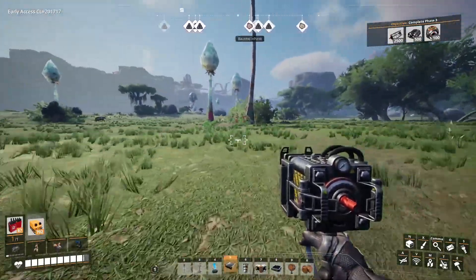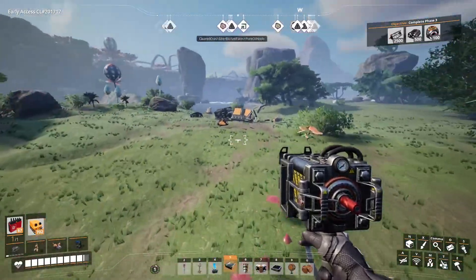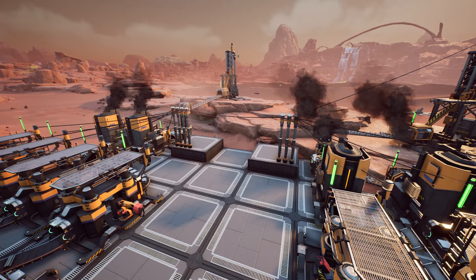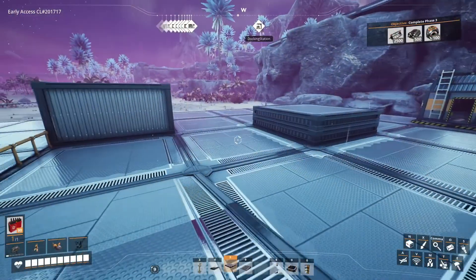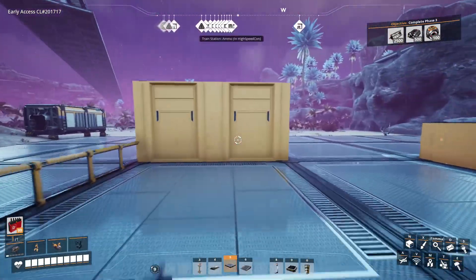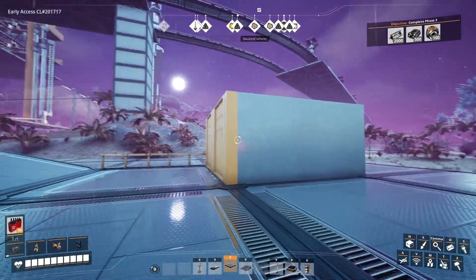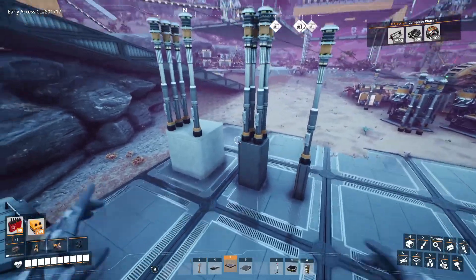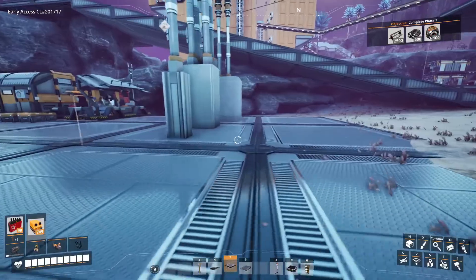Aesthetically, it's not perfect, but it is still an improvement over having random poles and cables running all over the place. At the very least, the fact that the poles are so high up prevents cables from clipping through machines. The sides of the platform look slightly ugly and out of place, but you can cover it up with walls or change the foundation aesthetics using the customizer. You can even use other build pieces from the awesome shop like pillars or beams to further improve aesthetics and save space.